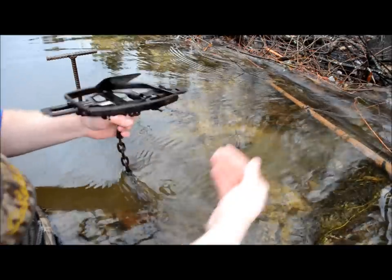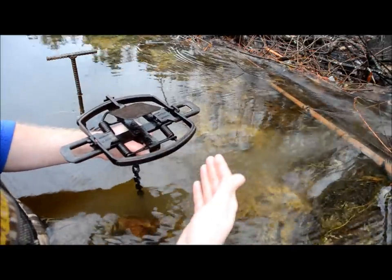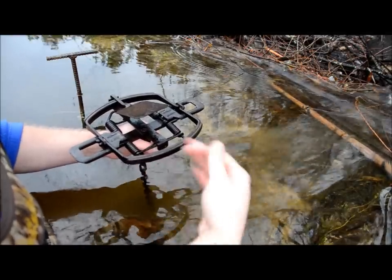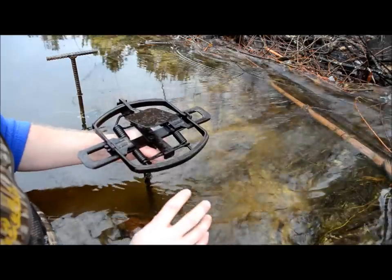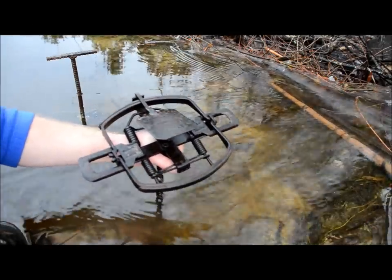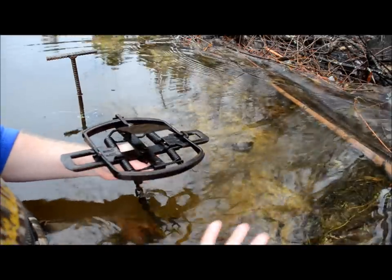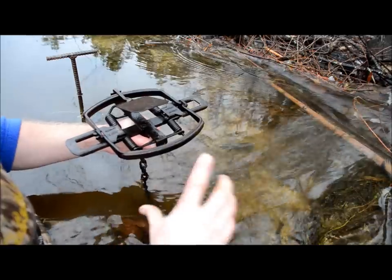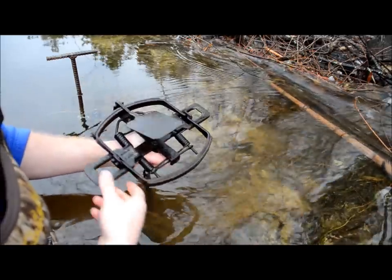With the back foot catch you generally want to go 18 to 24 inches away from the dam or the bank wherever you're setting, and you're going to want to go deeper too — probably at least 16 to 18 inches deep. With the front foot catch you can go a lot closer and a lot shallower — maybe only 10 to 12 inches back and three or four inches deep, because they'll put their front feet down a lot sooner than they'll put their back feet down.